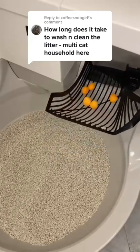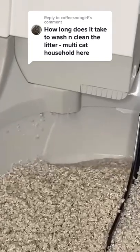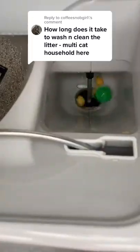Every time a Cat Genie runs its cleaning cycle, it scoops away solid waste, washes the bowl and granules with water and sani solution, flushes away all waste, and then dries.